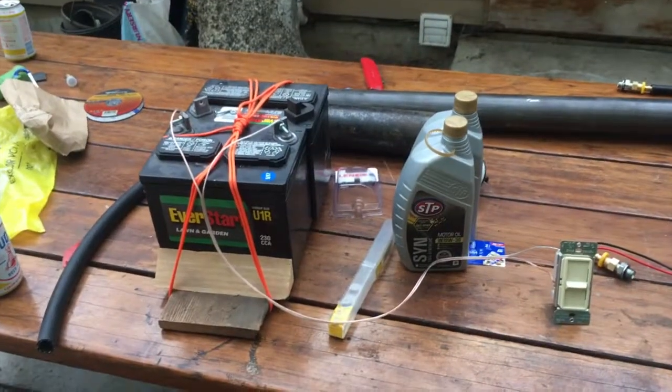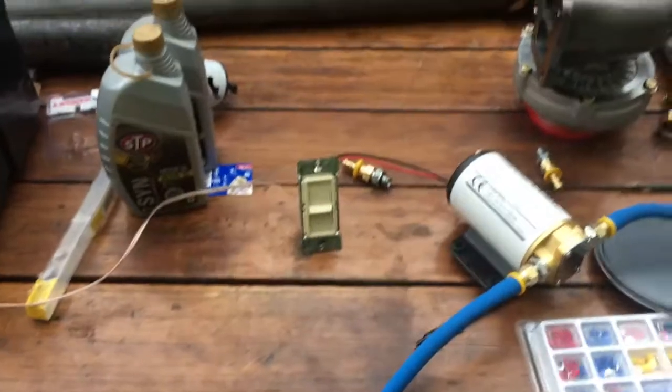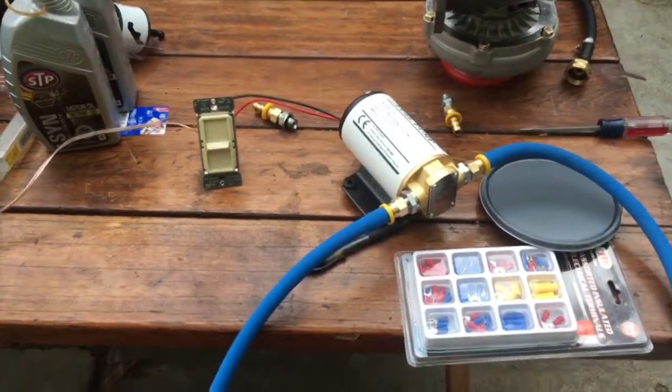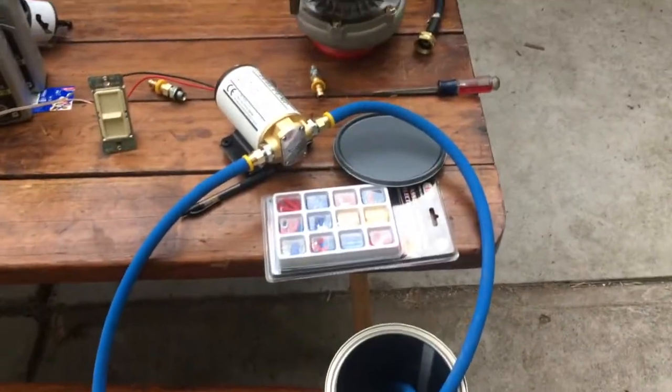The next step is we're actually just gonna build the flange for the oil. But first I want to make sure our pump actually pumps oil before we get too far down the road. We got this extra battery from another project and a couple quarts of motor oil, and I wired in this little dimmer switch just to see if maybe it would control the speed of the pump. I put our tubing together and I'm just gonna pour some oil in this bucket and see if it pumps.